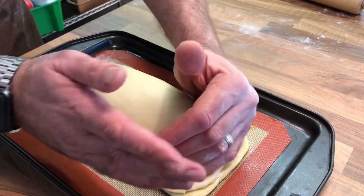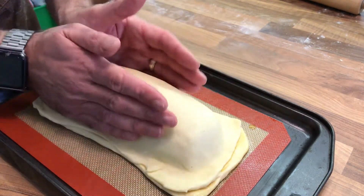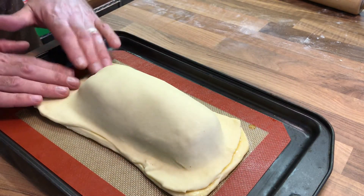Traditionally this is like a coulibiac of salmon — that's the French term for it — because you might put grated boiled egg in there and some rice and things. We've just put some vegetables in there today.